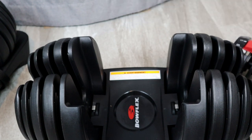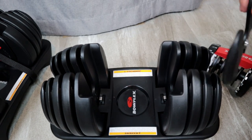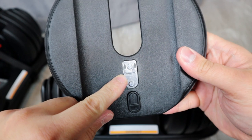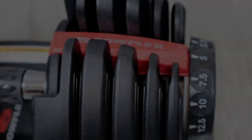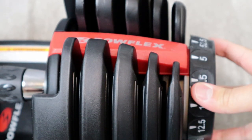The handle is made with metal, and when you remove it you get a better view of the plates. Everything else is pretty much made with composite plastic, and the plates feature a weight locking tab. As you turn the dial, you can actually see the adjustable locks moving between the plates.